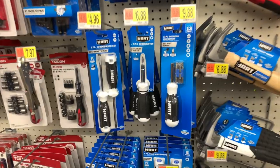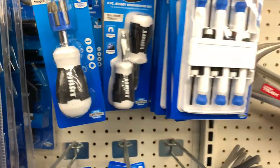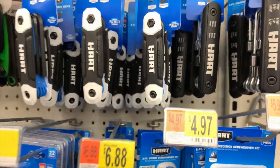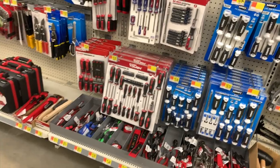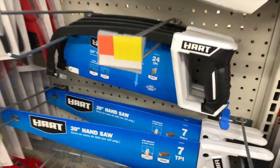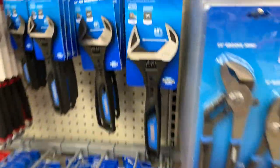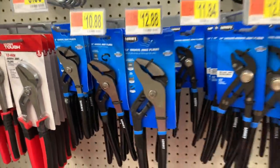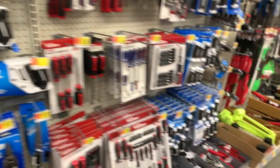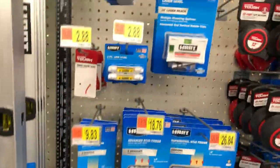HART does have a bunch of little kits — like screwdrivers, Allen keys. They have some saws, and some wrenches and pliers. The HART line goes a long way for the variety of tools that they actually have. Here's stud finders, tape measures, and levels.